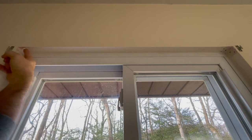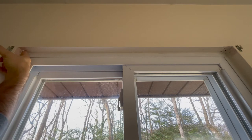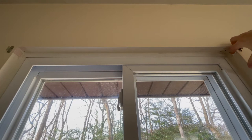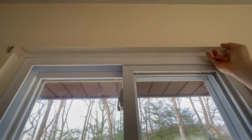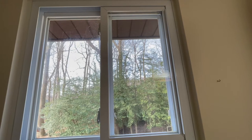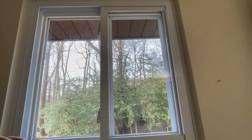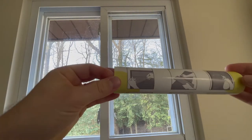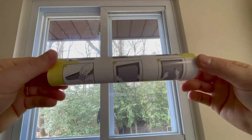As a note, you could always just leave your old blinds in place and have them in the up position, but I opted to remove them for a cleaner look. Now we can get on to the privacy film. The basic instructions say to take measurements of the windows, cut the film, clean the windows, and apply the film by removing the protective backing and evenly placing the film onto the window.